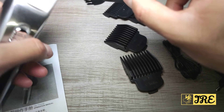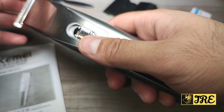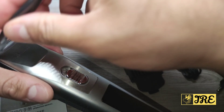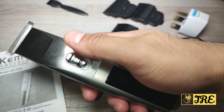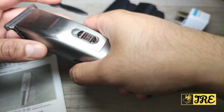Bear in mind this is not a waterproof hair clipper, so that's why they give you the cleaning brush — so you can clean the hair off the blade. It also has a one-button operation: you just pull it up and it switches on.